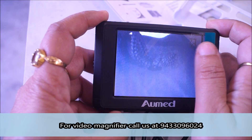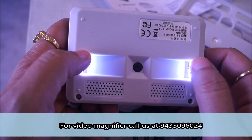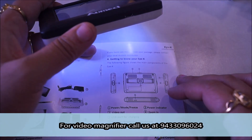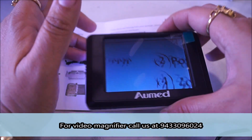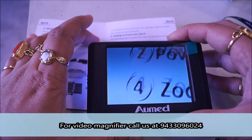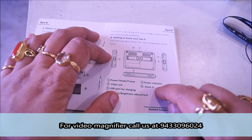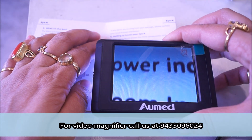The screen size is 3.5 inches. There are 6 LEDs and this is the camera. Now suppose this is the text a person wants to read. You can see the magnification. The word 'Power Indicator' is written here — this size is very small — and here you can see the magnification is increased.